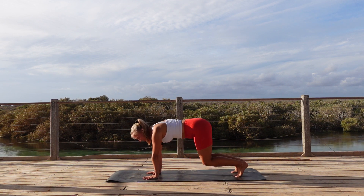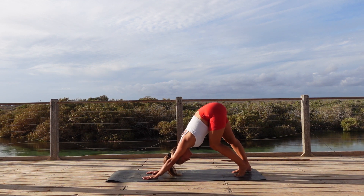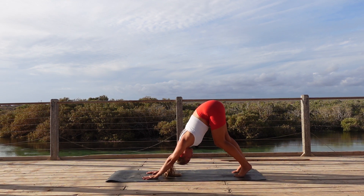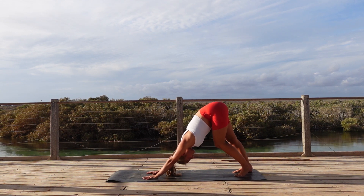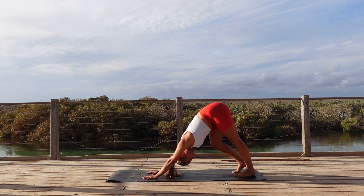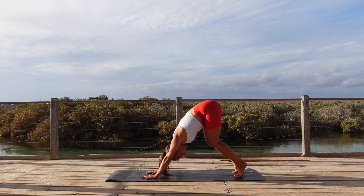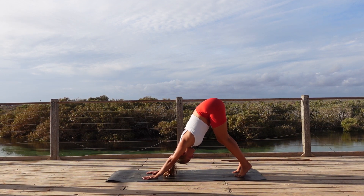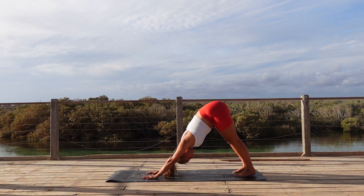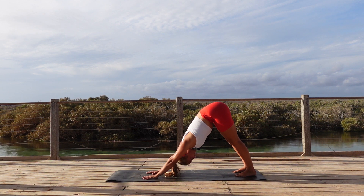Tuck the toes under and step it up to downward facing dog. Since this is our first downward dog, feel free to do any movements that feel good in your body today. Making sure that we're focusing in on lengthening the spine here, creating space between the vertebrae. Maybe we need to bend our knees to heighten and lengthen the tailbone to the sky, or maybe we need to lift the heels off the mat — whatever variation works for your body. Take two more deep breaths in here, then we're going to start our vinyasa.